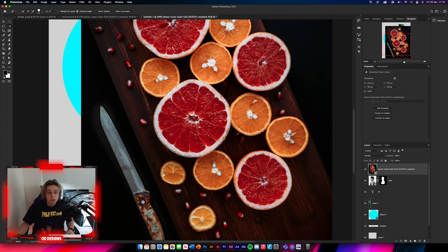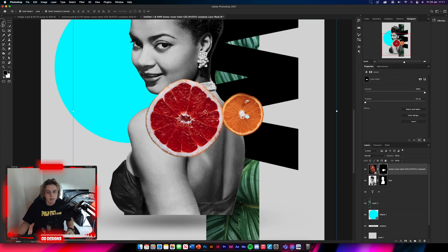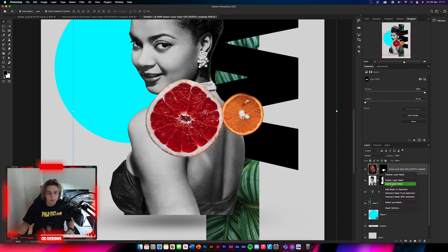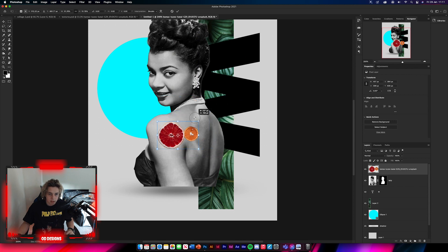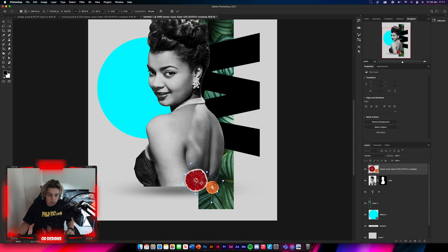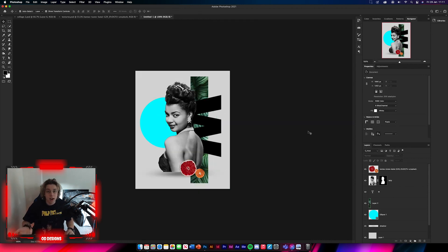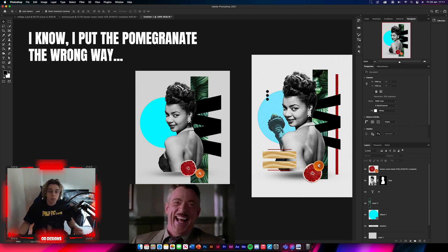Select and mask those, increase the contrast a bit, click OK, and then apply the layer mask. Rasterize the layer and apply the mask. Position these pomegranates down here — they don't need to be too perfect, you can make them bigger if you want. As you can see comparing to the original, it's pretty simple to make this effect.